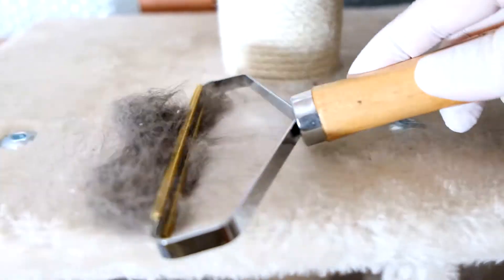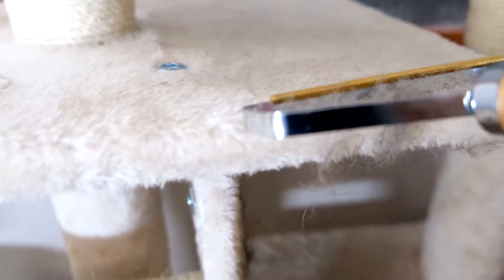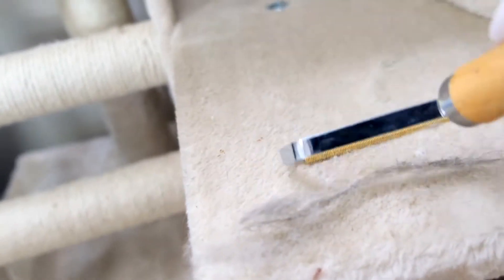While I haven't tested it for lint removal, you can see it works really great for pet hair, and it also works on blankets, sofas, curtains, and clothes. It's also portable and easy to clean, and you don't have to worry about peeling off any tape or rolls.